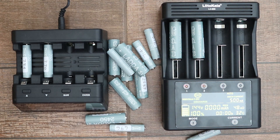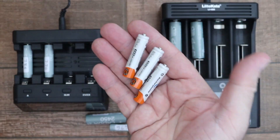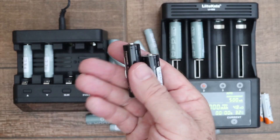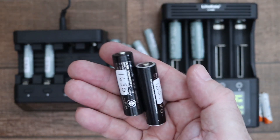Since buying some decent smart technology battery chargers, I've discovered that quite a few batteries I've bought in the past turned out to be fakes. These Sony ones are a complete joke, and these Eneloop ones — they work quite well but they are fake and they're nothing like the actual rated capacity.